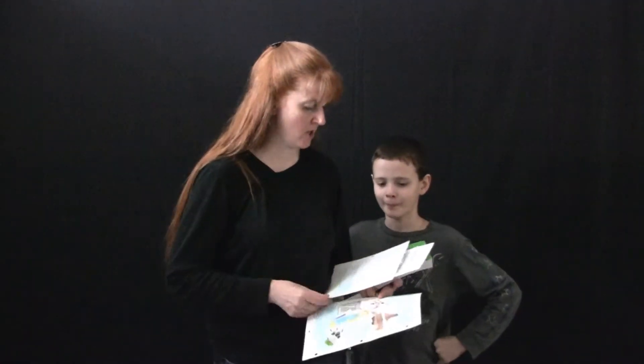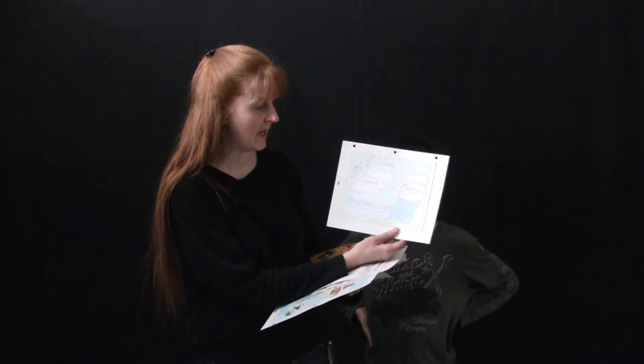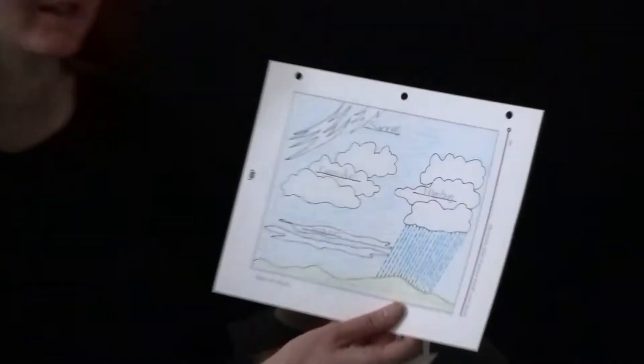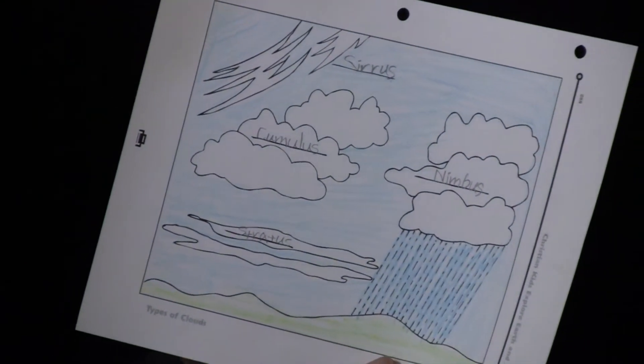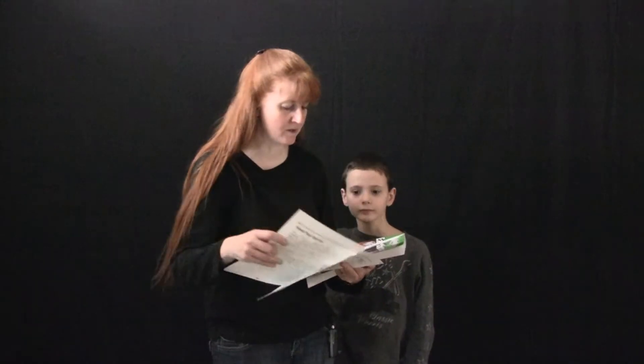There are also different types of clouds provided in the book, and you can glue some cotton onto these clouds to make them three-dimensional. That's super cool as you learn the different types of clouds.